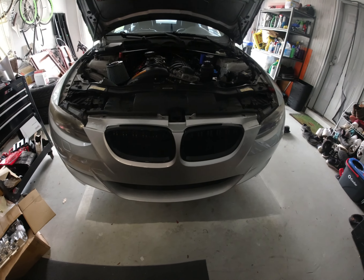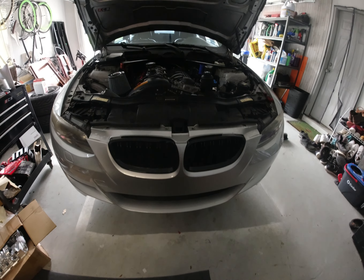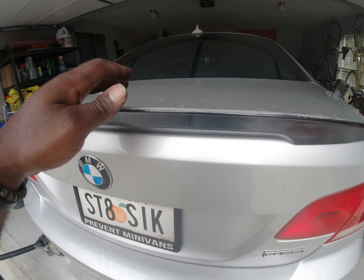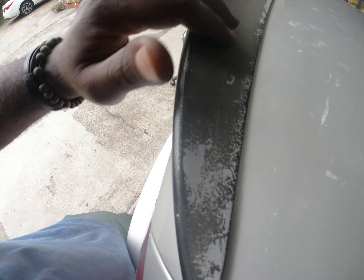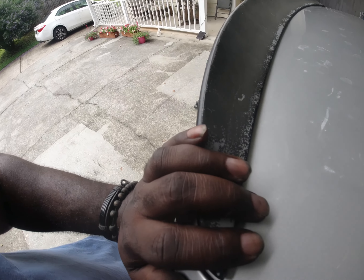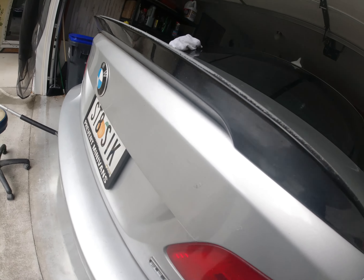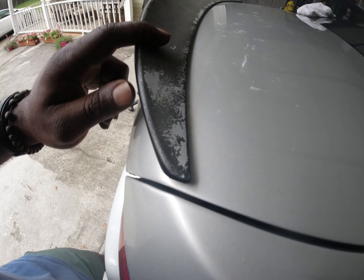Next up is the rear deck lid. I mentioned in my last video that this has got to go — it's really bad. It's pretty much sunburned. These things are pretty cheap and I got a new one with the exact same design. I just want to replace it for a nice clean look, so we're going to go ahead and take this off.